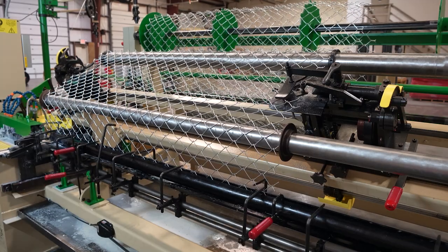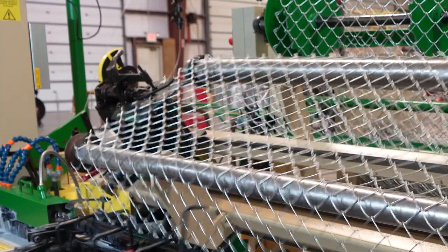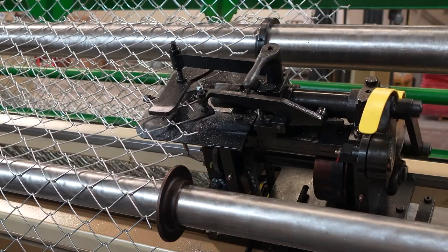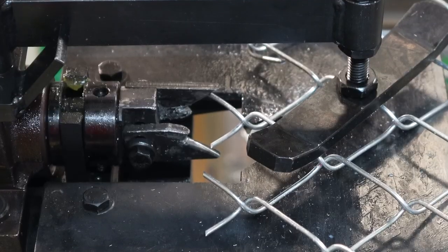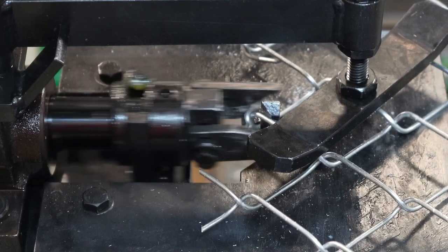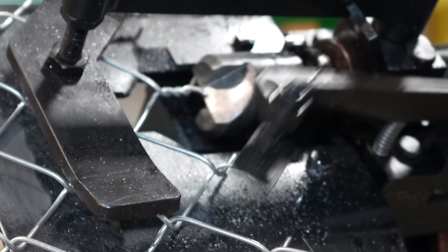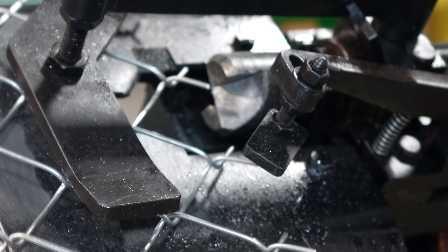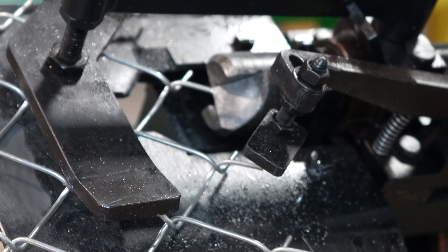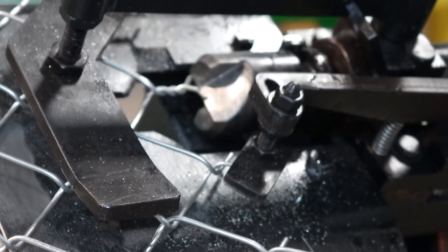Here we see the wire being woven over a series of tensioners. It looks like they were weaving knuckle-twist at the time — the far turret is knuckling the wire and the turret closest to us on the right is twisting it. On both the knuckling and twisting turrets, there's a finger that pops up right where the top of the diamond needs to be, so that neither turret twists or knuckles the wire too far. It makes for a perfect top diamond.